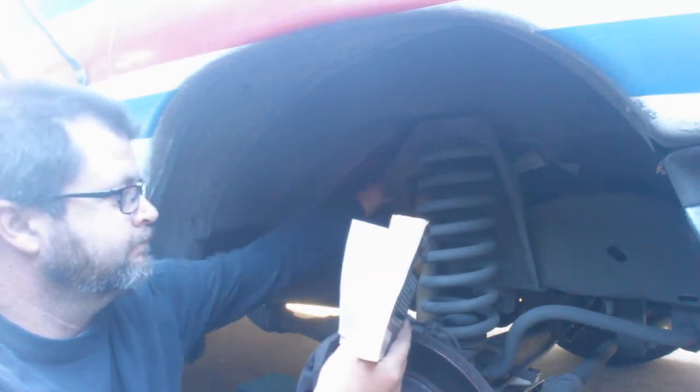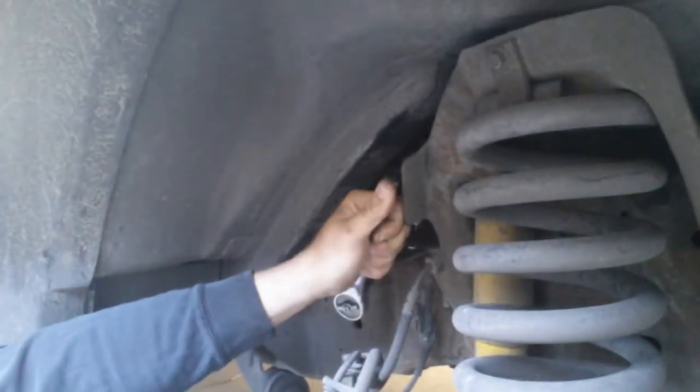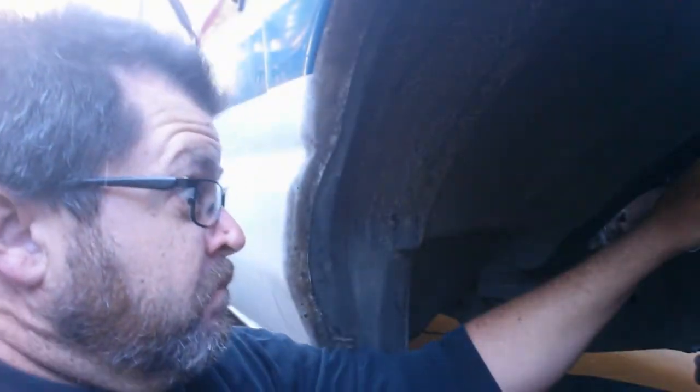Another optional tool is a book to read while turning those hard-to-reach bolts one quarter turn at a time with a wrench. Another useful tool you may need is an assortment of colorful language to use when you smash your knuckles — may I suggest: phooey, shucks, drat, shiitake mushrooms, son of a mother trucker.